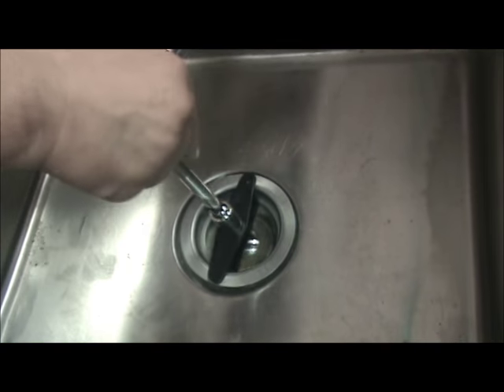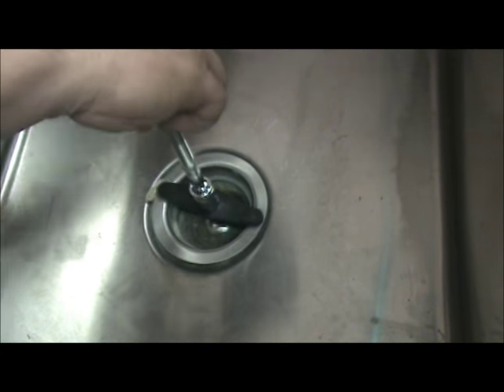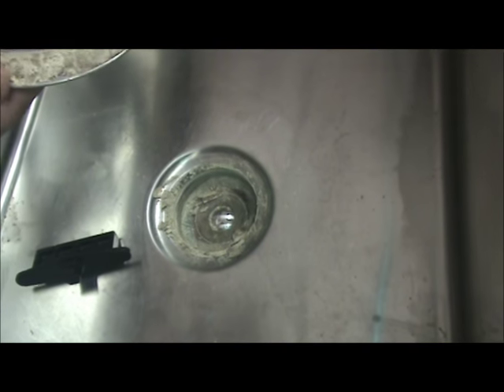Okay, finish removing the flange and clean up and prep for the installation.